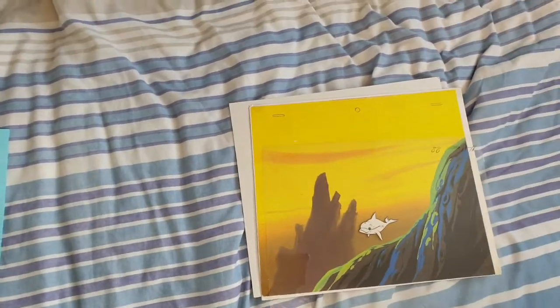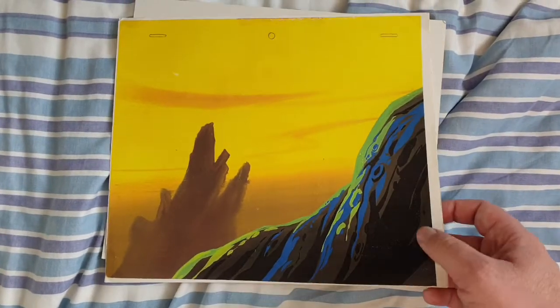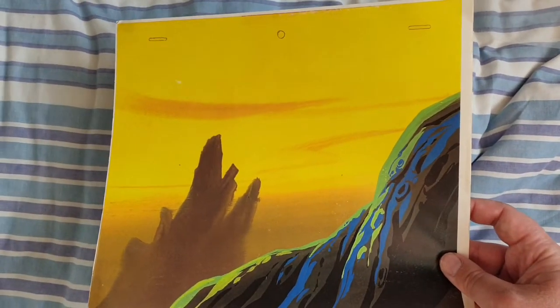Then in the top right corner here — there we go — 88 slash D18. That must be the scene or something; I still don't understand these numbers. But what's cool about this guys is it's come with a background. And yeah, I can tell you that is genuine — I do recognise some of the scenery used from the show.